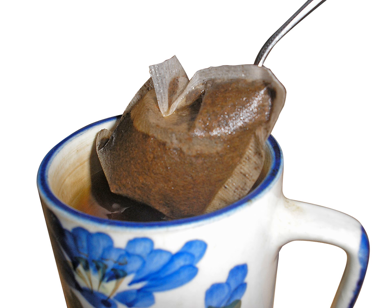First appearing commercially around 1904, tea bags were successfully marketed about 1908 by the tea and coffee importer Thomas Sullivan from New York, who shipped his silk tea bags around the world. The loose tea was intended to be removed from the bags by customers, but they found it easier to brew the tea with the tea still enclosed in the porous bags.